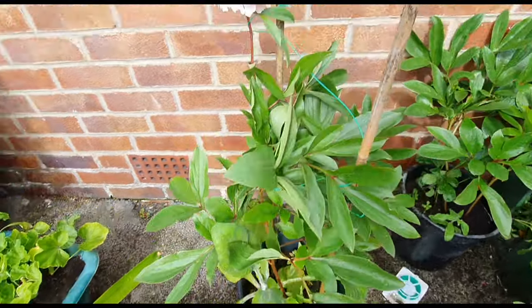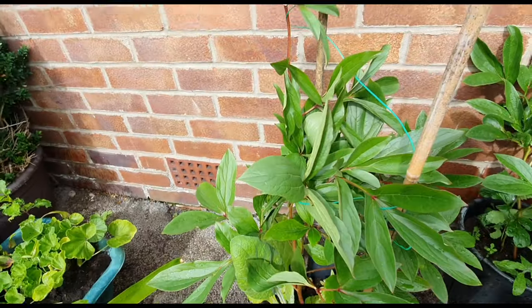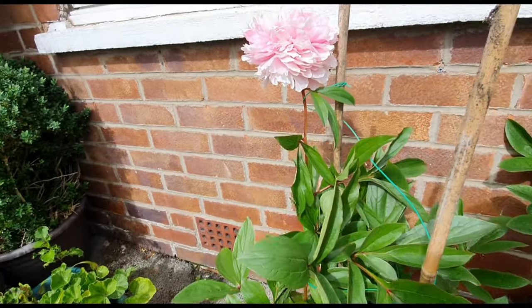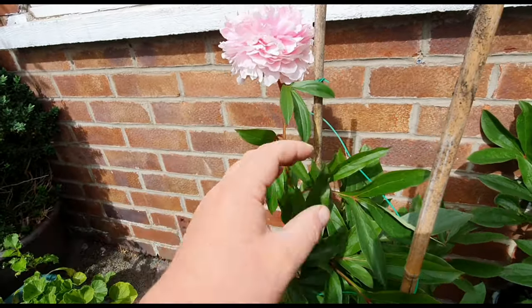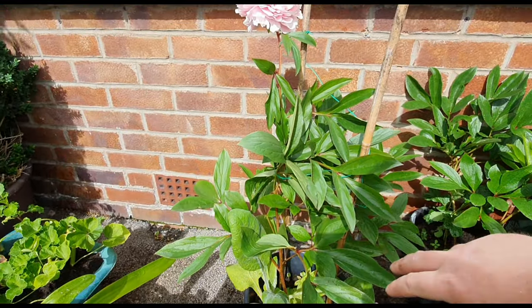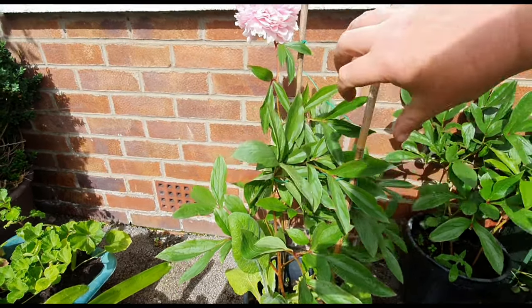If I had more flowers on this, I would probably have three canes in this pot and then wrap it round — three canes — so it keeps it like a cage inside.